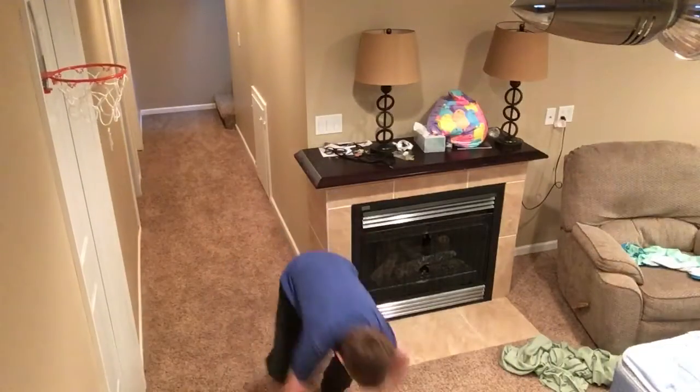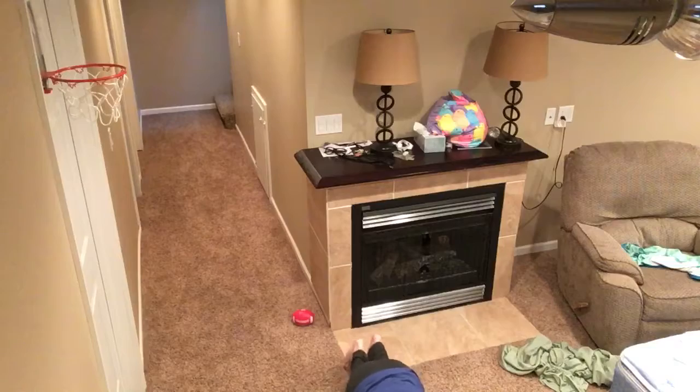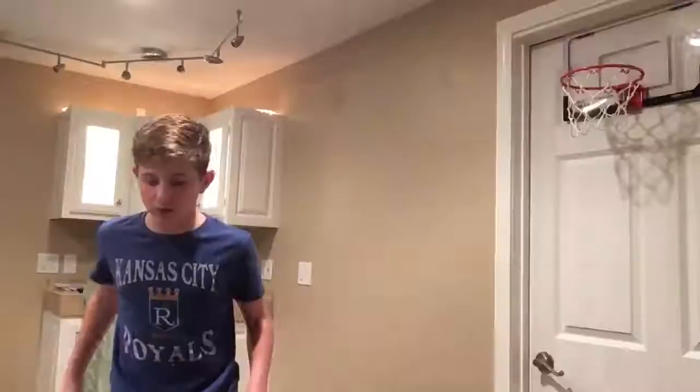Hey guys, we are going to be doing — she's going to be running with the ball, stepping off my back, and dunking it. You have to make it, so here we go. Yay! Hey! What is up?